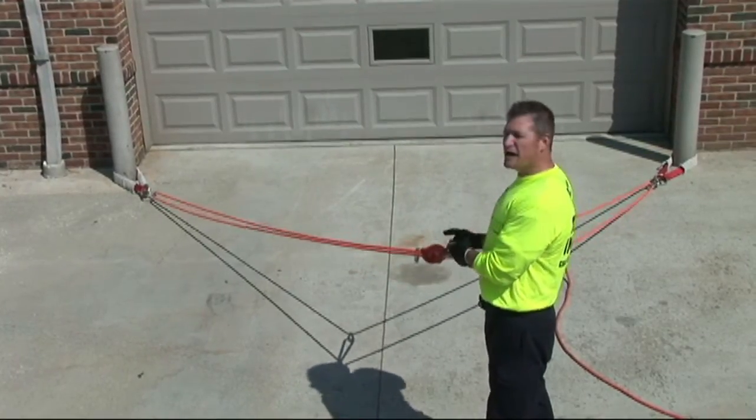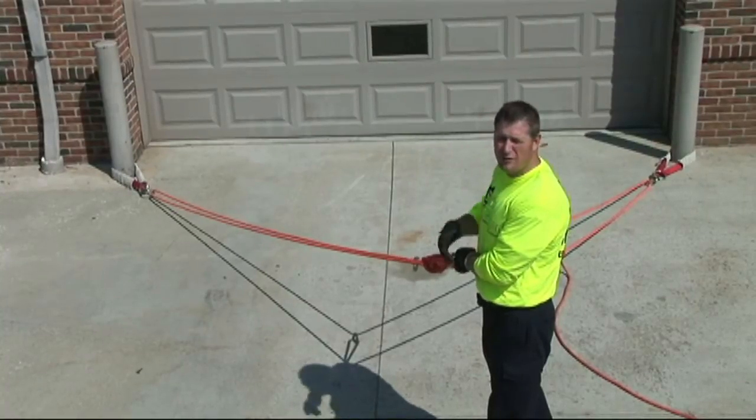The advantage of not tying this knot is just speed and effectiveness for quicker operations.